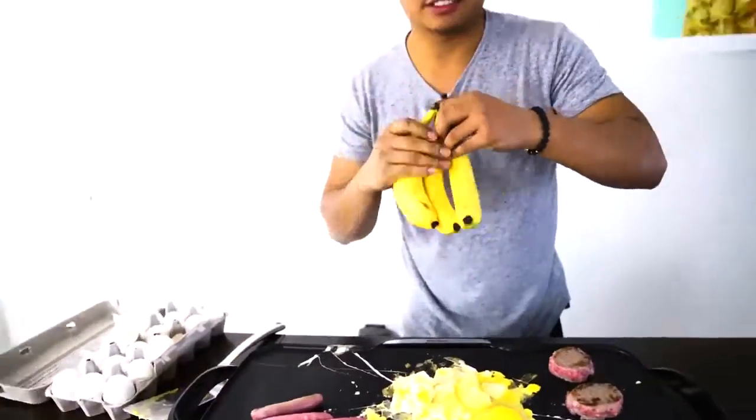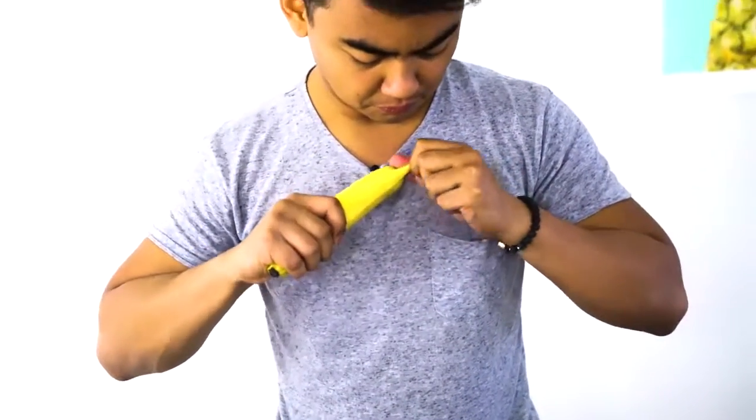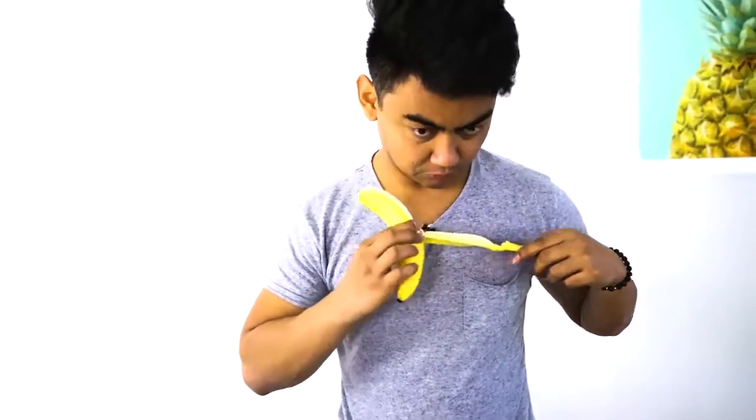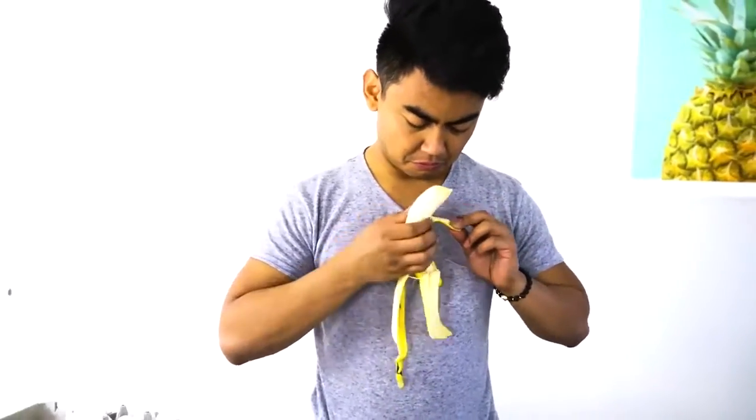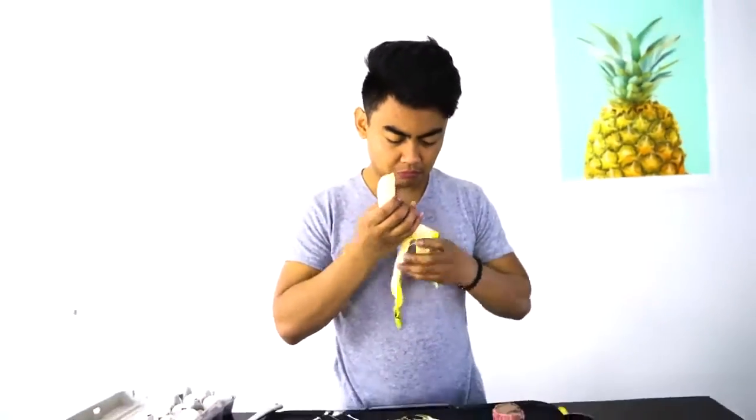Whoa, whoa, whoa — what? You're allergic to patties? That's not good. That's the only thing I got. What do you want? Okay, well, I have a banana. You want me to cook you up some bananas? You do? Okay. Bananas for you.